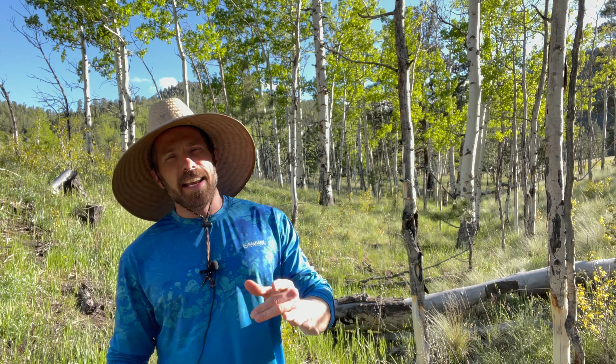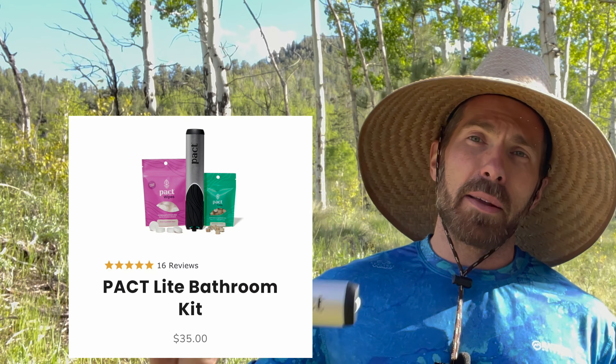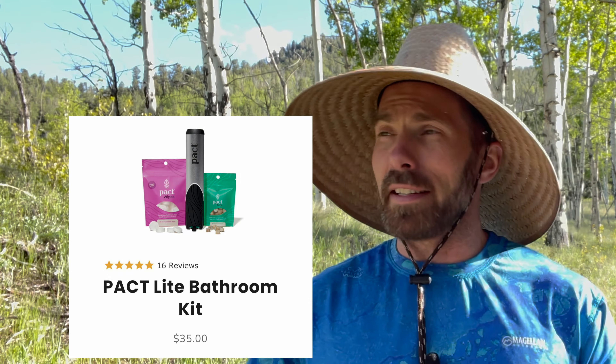What's up internet world, this is Ryan Humphreys with engearment.com, and today I have a very unique review from a company known as Pact. Pact makes an all-in-one bathroom kit — and that's what this review is all about.